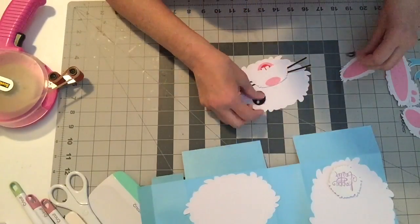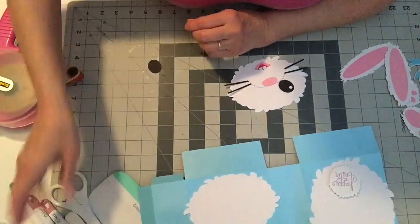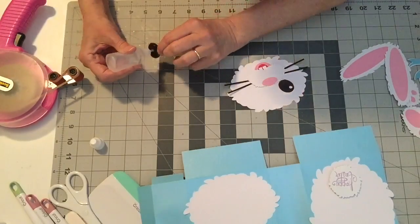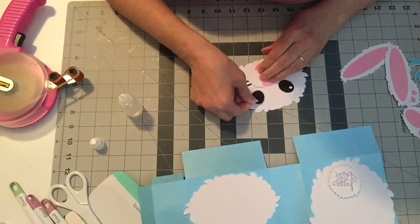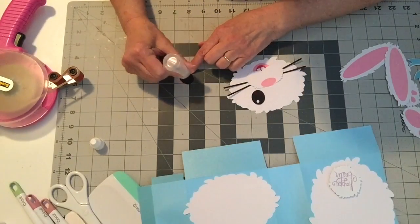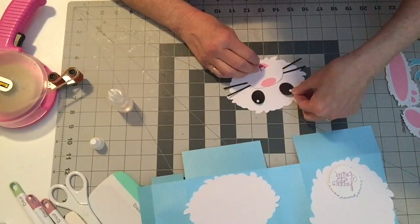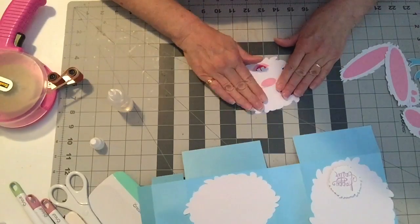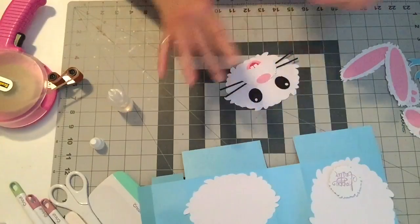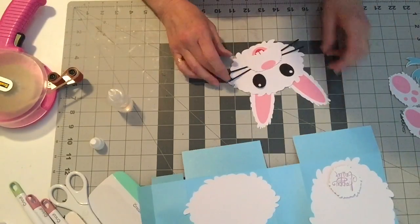Now we have to put on his eyeballs. I'll use a little liquid glue for those because they're smaller — it'll be a little hard to put on with the tape runner. Let's put those on. Oh, he's adorable — I love this bunny! Let's get his eyes on. He still doesn't look like a bunny because he needs his ears, so you have to put his ears on. He's cute.